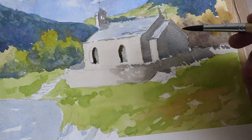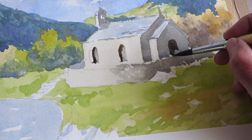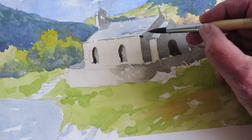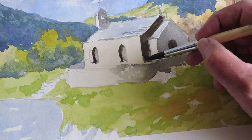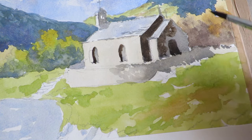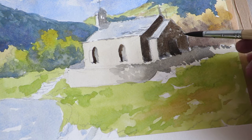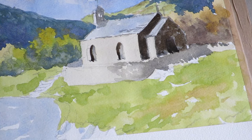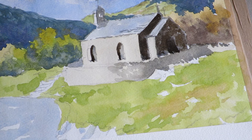There was a door here that I didn't see, so I'm going to just drop that in. I'm going to try and make these ends a bit darker just to define the building. While I've got that colour mixed up, I'm going to add some darker bits to the wall.